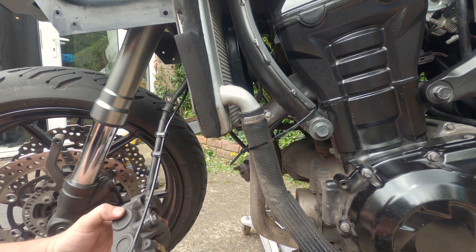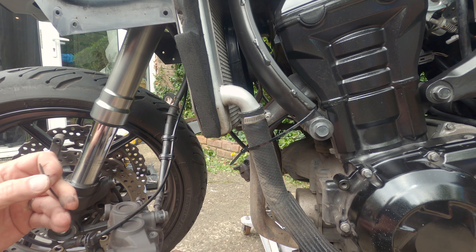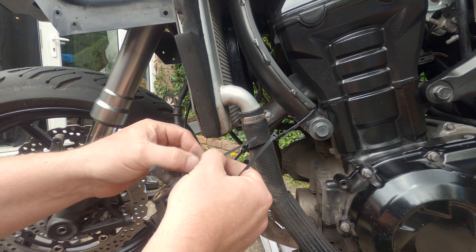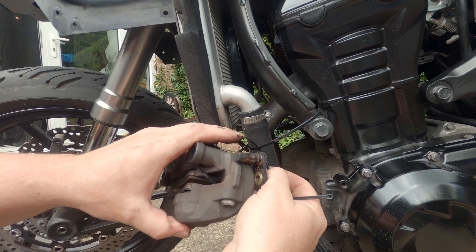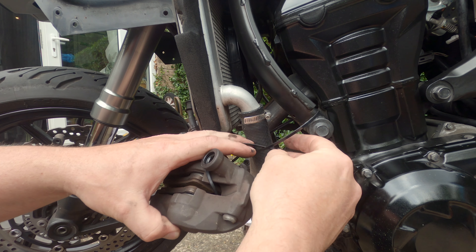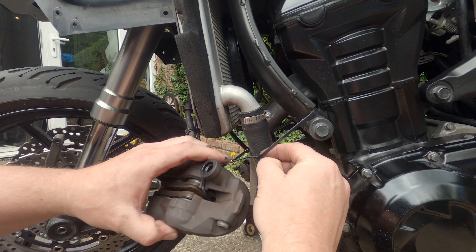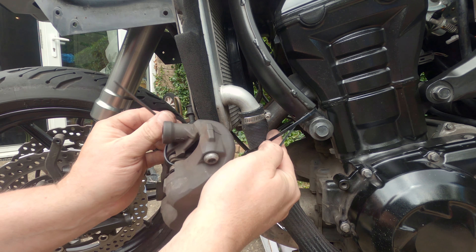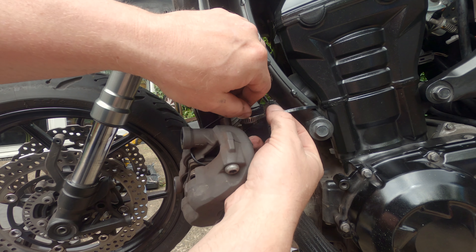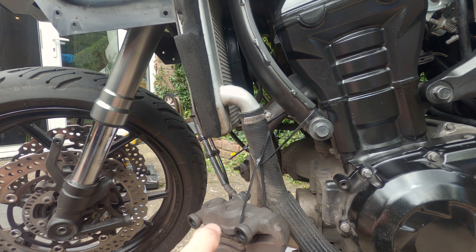New brake pads. MOT in a couple of weeks — I'll pass it over on brakes.